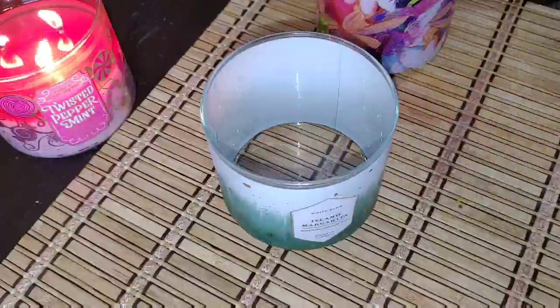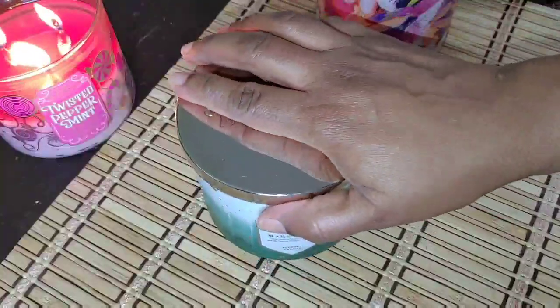I went ahead and did the second one as well, so they're both prepped and ready to be filled.